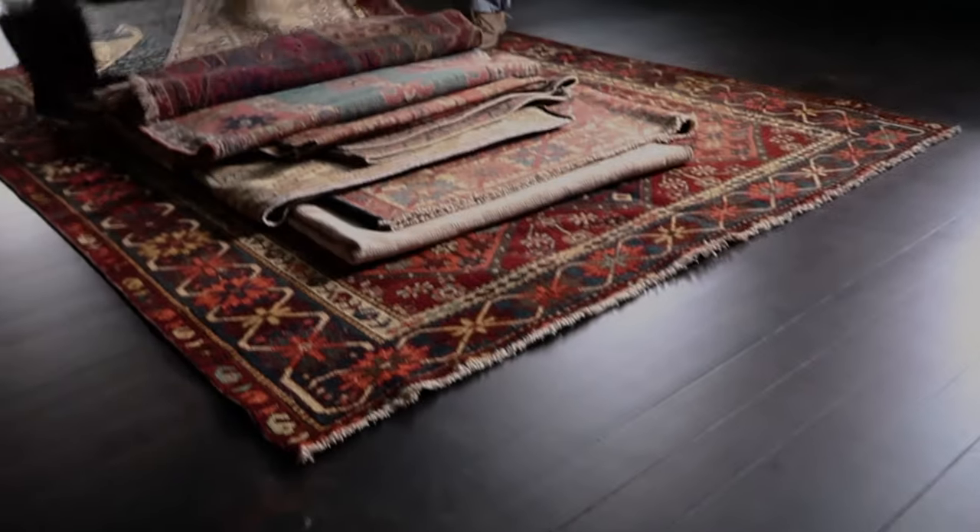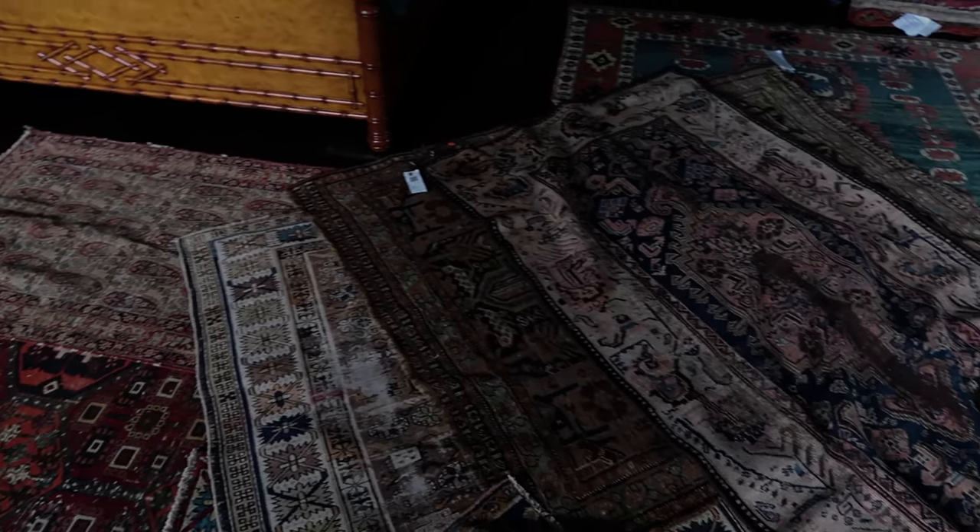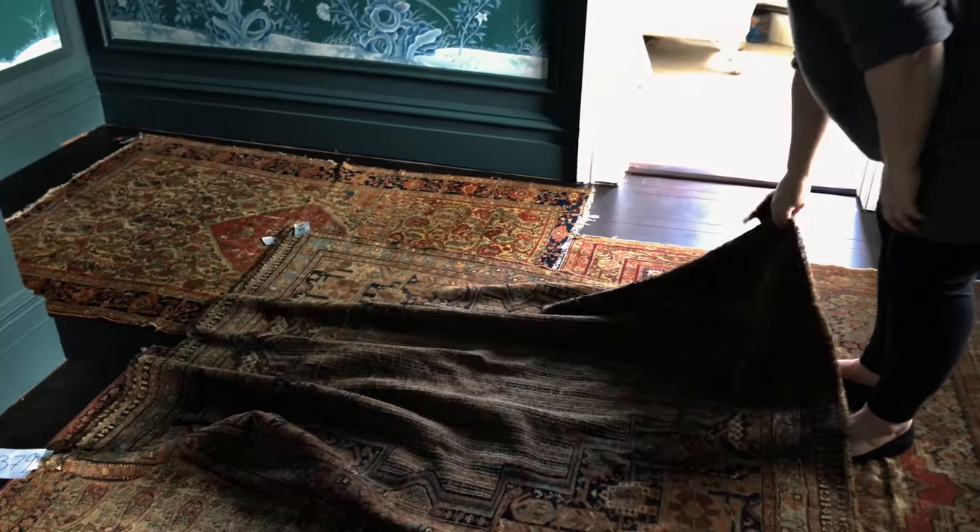This is something we want to share the process of with you, so that whenever you're purchasing a vintage rug you're working with someone who knows your taste and style and can collaborate with you — so that you have the rug of your dreams that you'll keep forever.